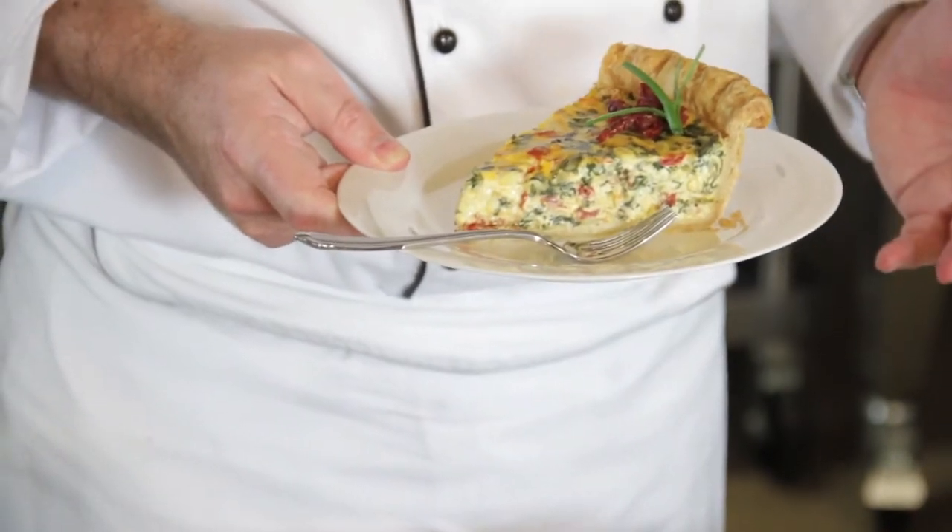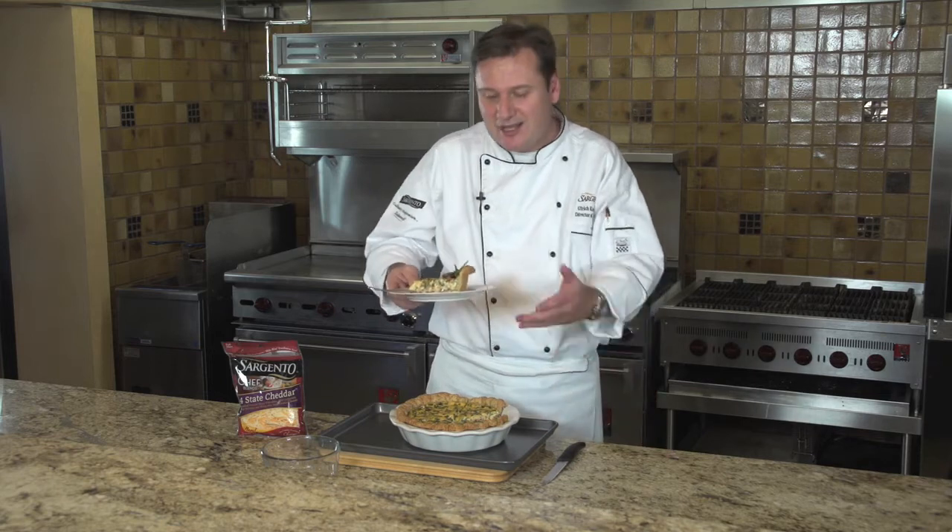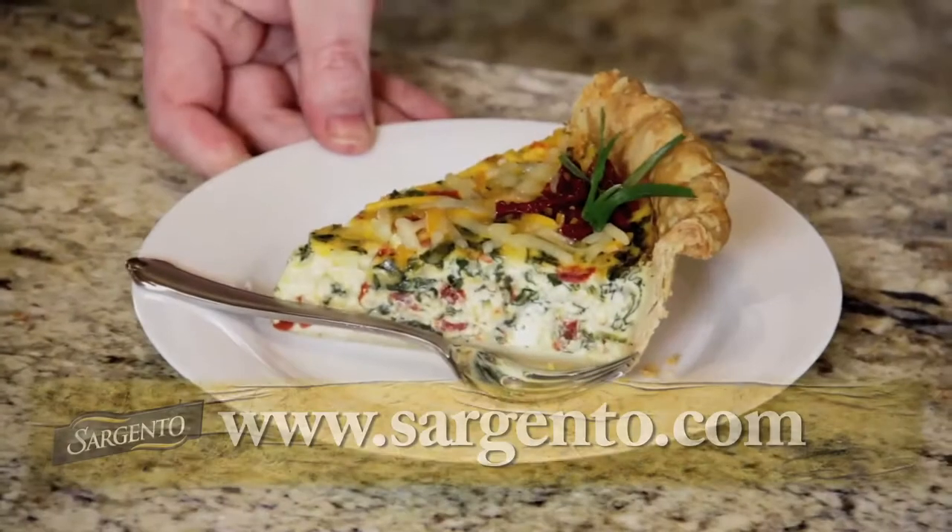For this easy quiche recipe or any recipe that you want to try for a special occasion like Sunday brunch, come visit us at sargento.com. Thank you and enjoy.